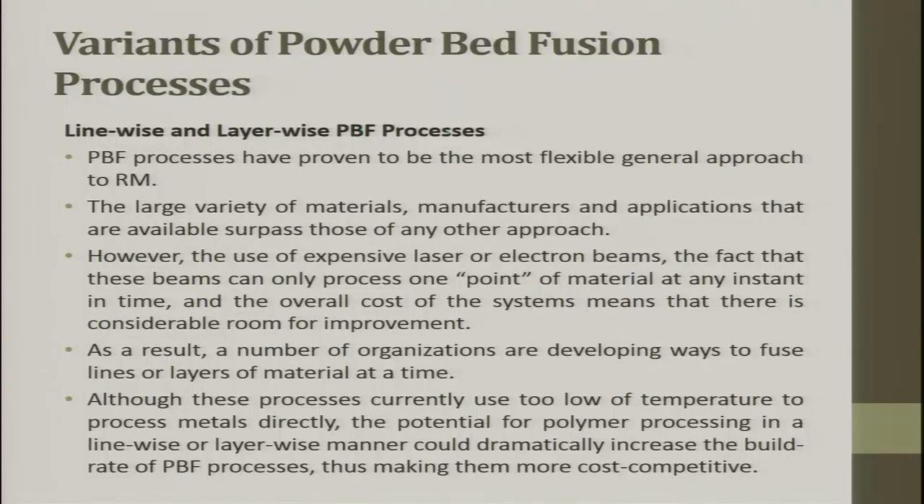Line-wise and layer-wise powder bed processes have proven to be the most flexible general approach to rapid manufacturing, with the largest variety of materials and applications. However, the use of expensive laser or electron beam — which can only process one point at any instant — means there is considerable room for improvement. Instead of going spot by spot, if a small mask is used and light is allowed to fall, the entire layer can be done in one shot with very high resolution. A number of organizations have developed ways to fuse lines or layers of material at a time.